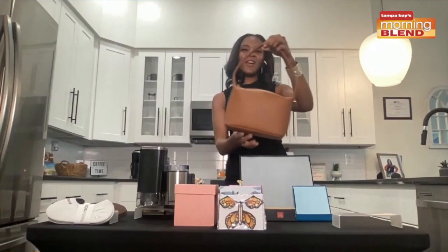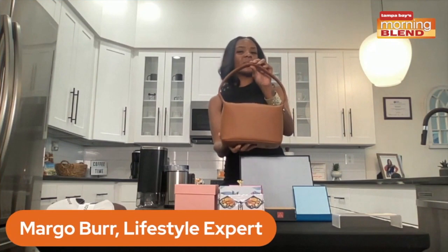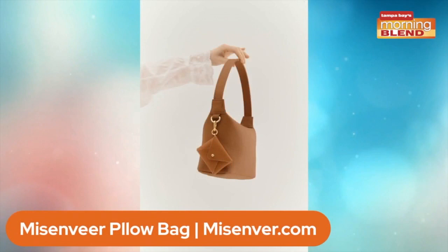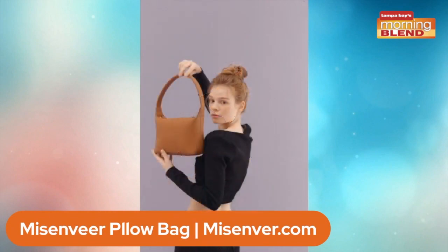We have our camel pillow bag, which retails for $189, and you can get this from MsInver.com. This is a minimal detailed shoulder bag — it's pillow-light, soft, functional, and aesthetically colored. It has a D-ring on the side to hang small accessories, top ring leather, and is embossed with the logo on the bottom. It's also made in the USA.